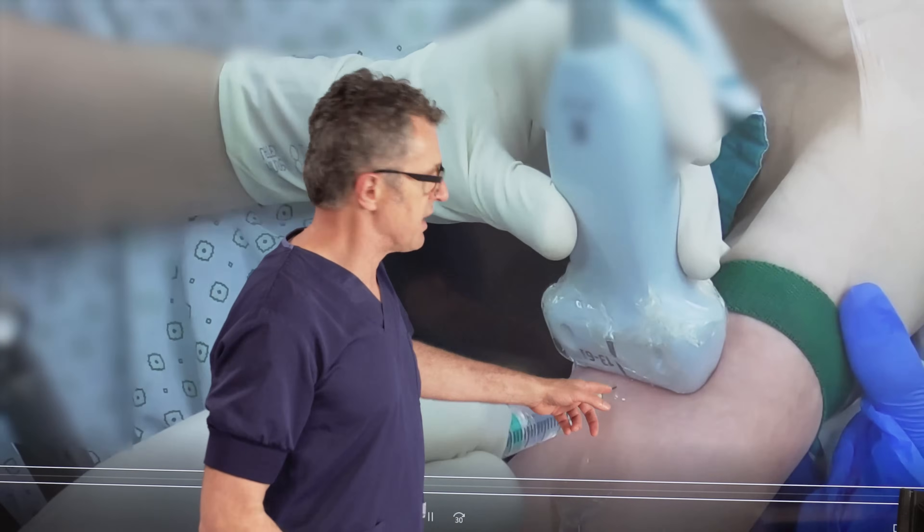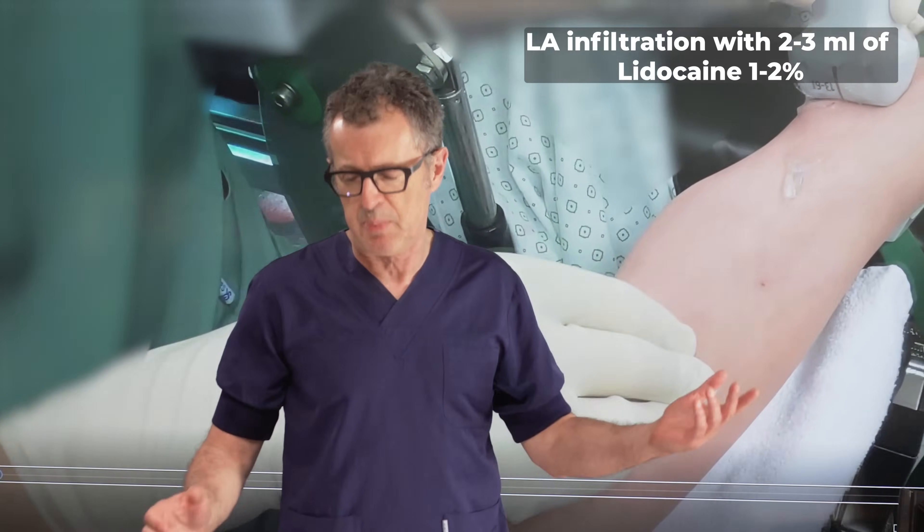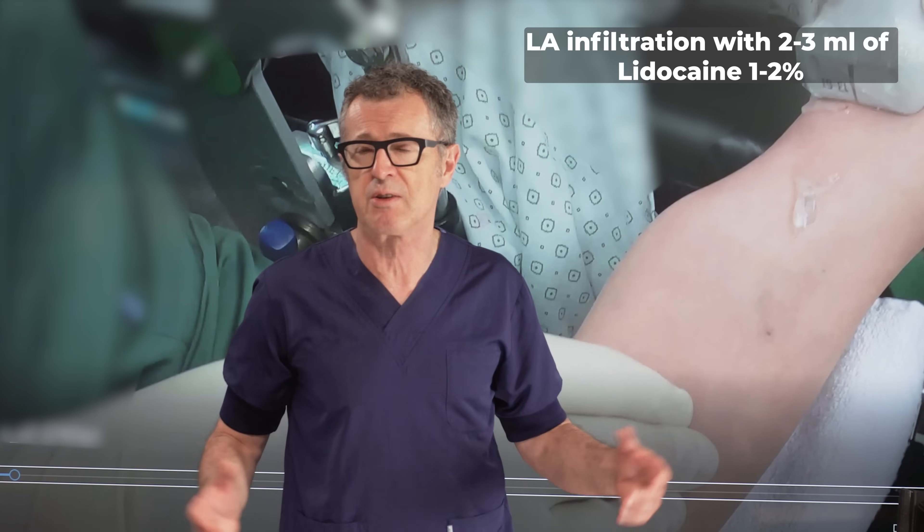Here we're going to infiltrate the skin with local anesthetic, typically about 2% lidocaine, 2 or 3 milliliters. That really makes it a lot more pleasant and easier to perform the procedure.